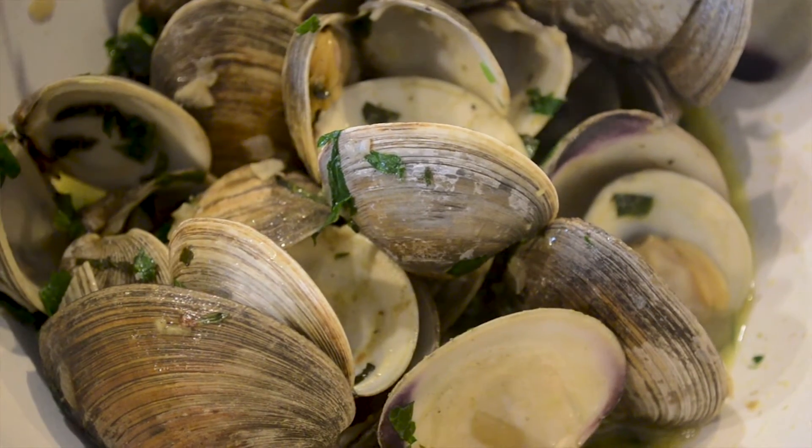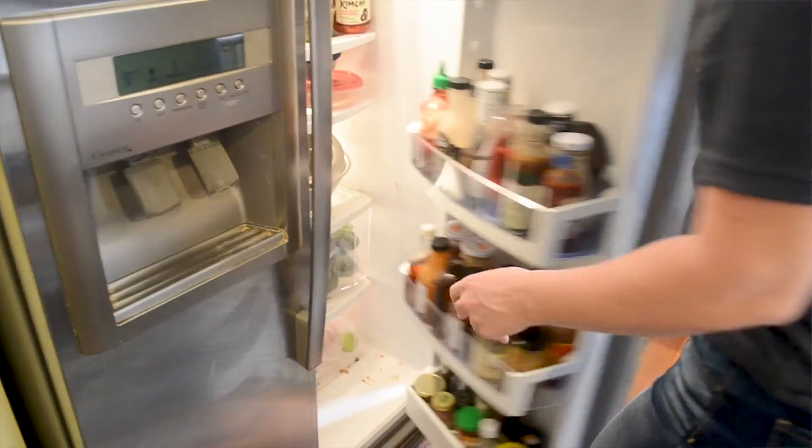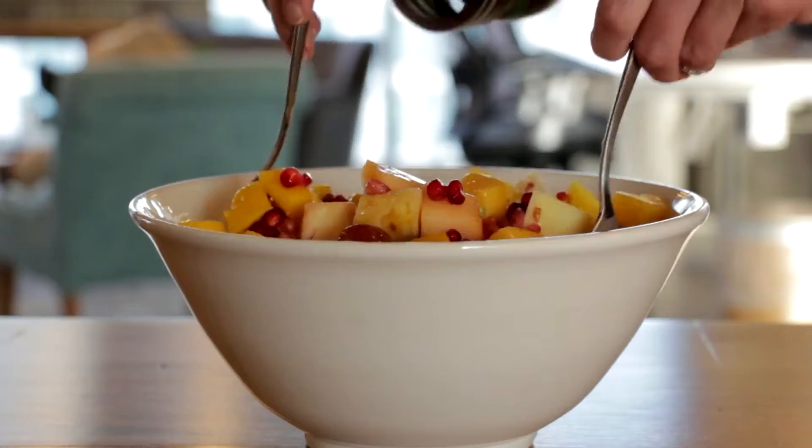When it comes to raw shellfish, same thing — you want to make sure and harvest from the right places and cool it down quickly and store it in cold areas. Also, when you bring it home and put it in your refrigerator, make sure that you're not storing it over open food. If you have a big fruit salad in an open bowl in the refrigerator, you don't want to put your pan of shellfish on top of that and have juice drip into your fruit salad. That's cross-contamination that can make someone sick.